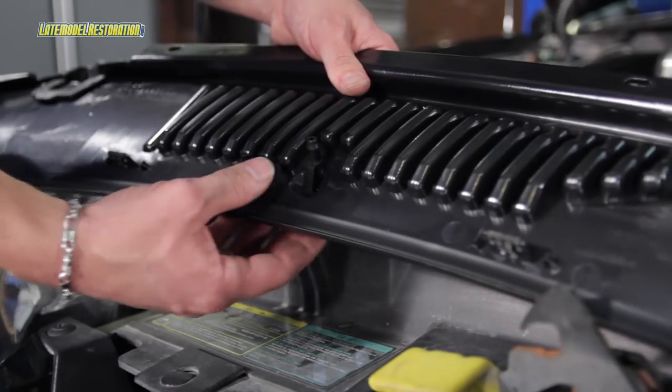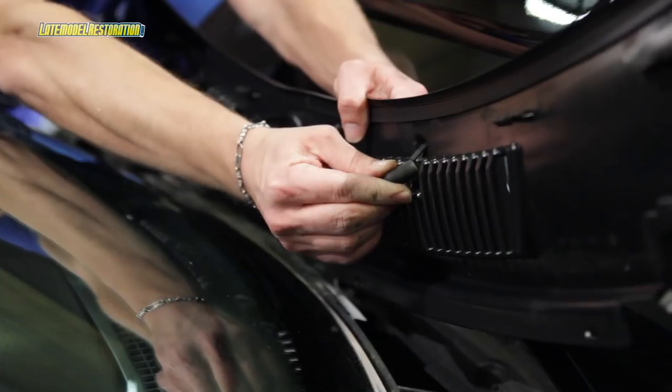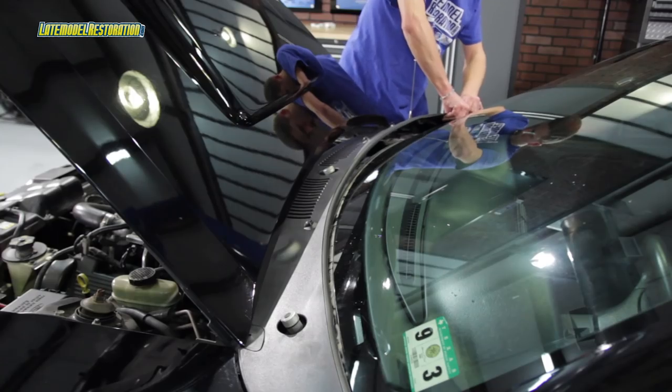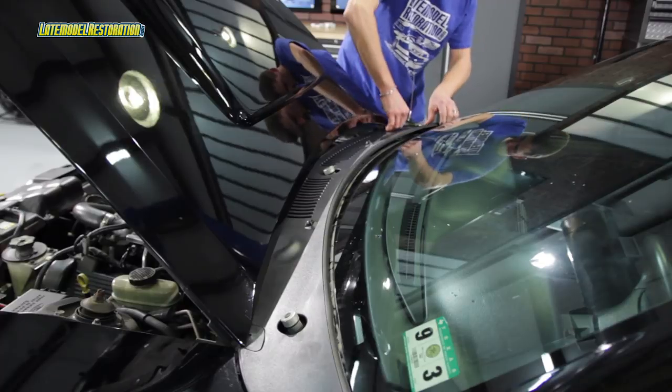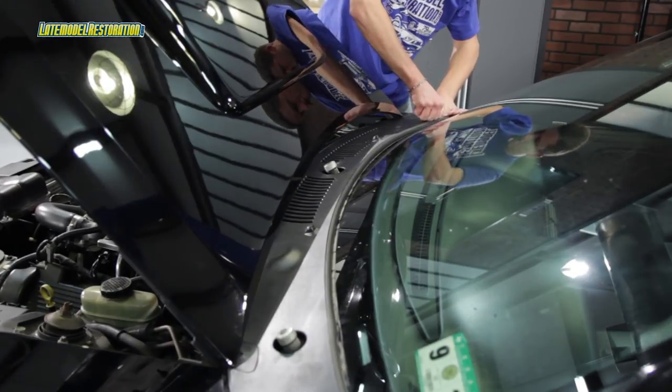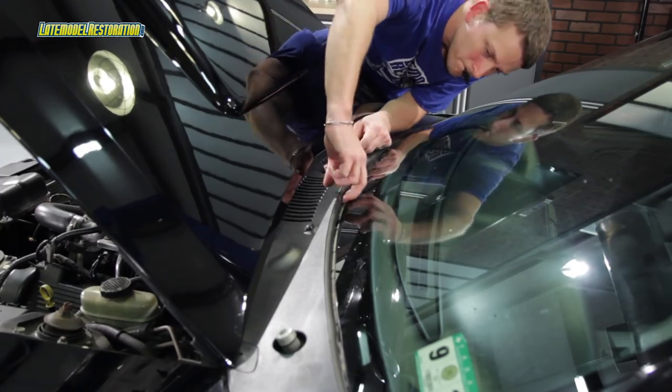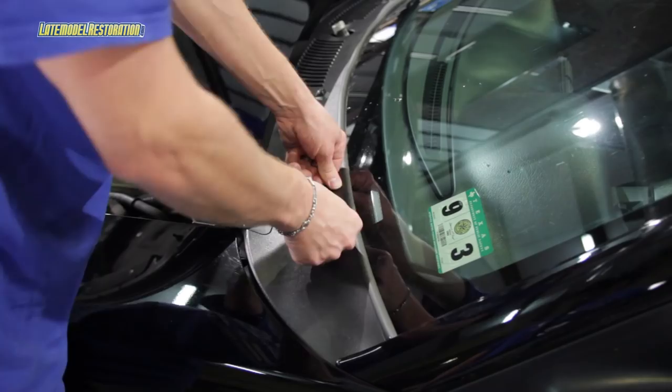Slide the driver's side corner into place. Go to the passenger side, position that corner, make sure the center locating tab is in its hole, and then snap the six clips into place.